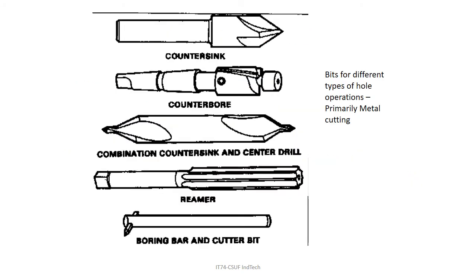Here are some examples of the tools. The countersink or center drill in the middle is that big fat center drill that reliably locates itself. The counterbore — the round part fits into the hole you drilled and the counterbore makes a flat spot. The countersink, reamer, and boring bar are also shown — we'll get to the boring bar later.